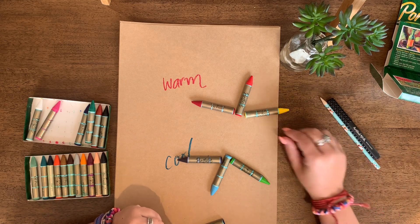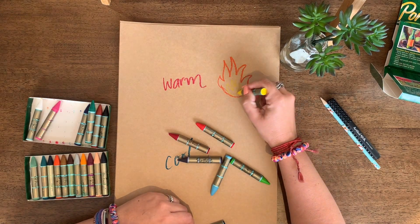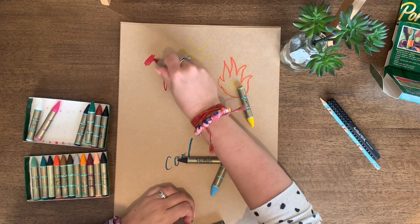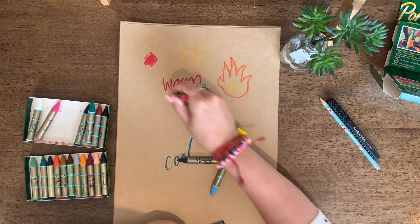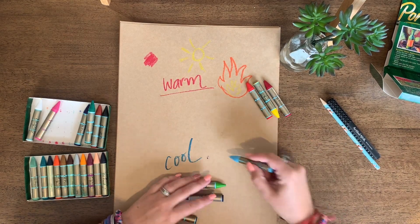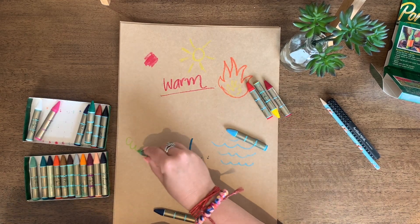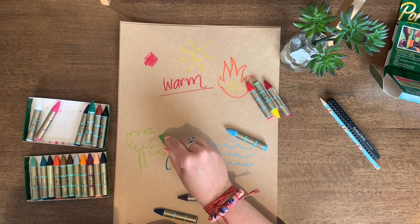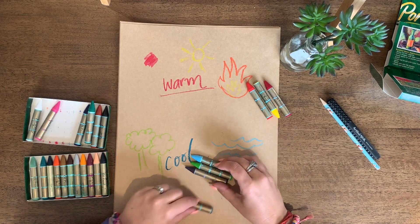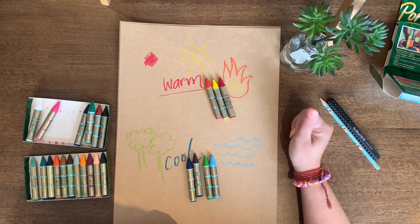It's easy to remember because these colours remind us of things that make us feel warm — things like fire, the sun, and sunburn. That makes colours warm. The cool colours remind us of things like the ocean, jumping into a cold pool of water, or a really dark, cool forest. These colours are cool in temperature, and if we use them together they can make our artwork feel cool, or if we use warm colours together our artwork can feel warm.